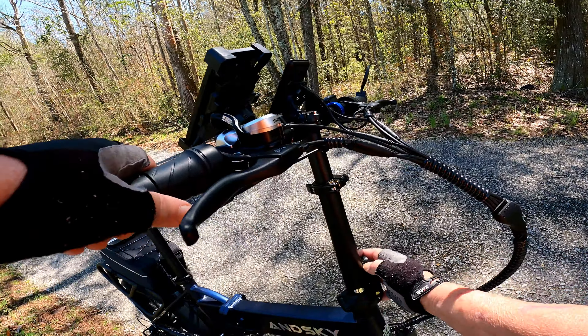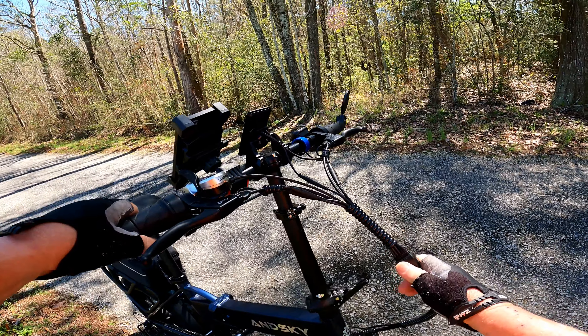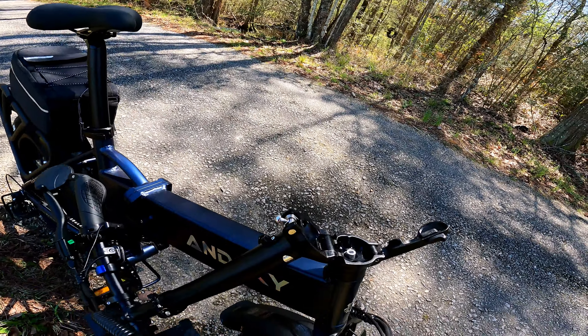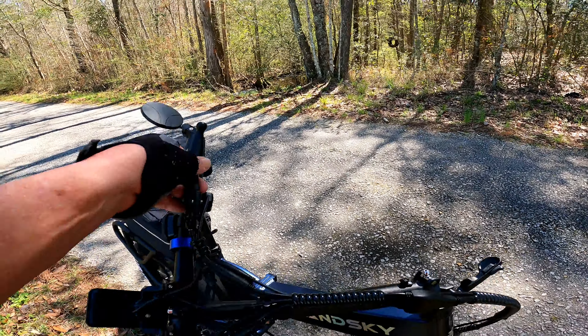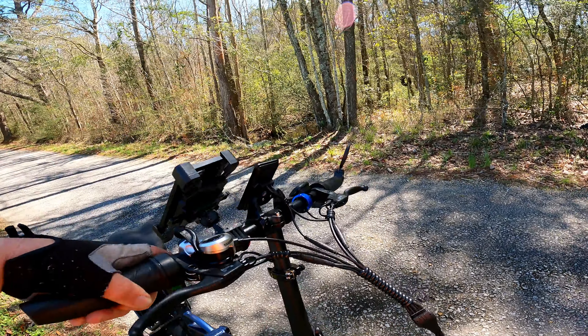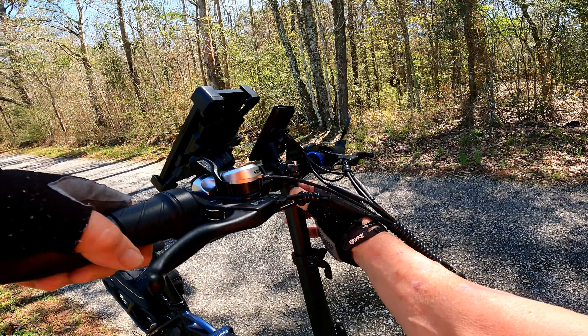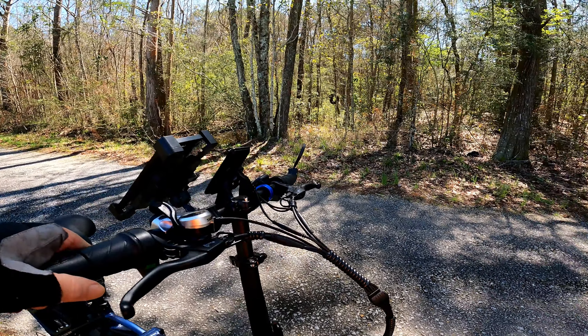I'll show you quickly how the handlebar folds down if you want to store it or haul it in your truck — just like that, just that easy. Pop it back up. You can also adjust your handlebar length right here — I like mine adjusted about like that.